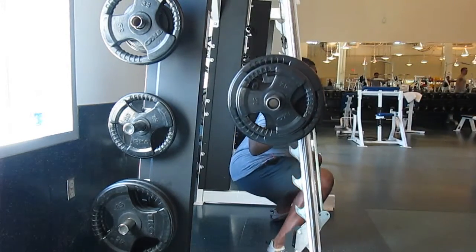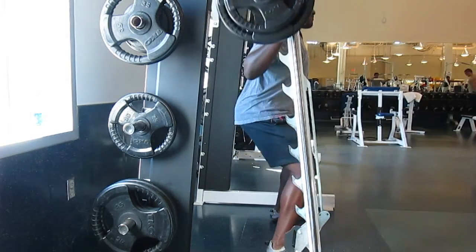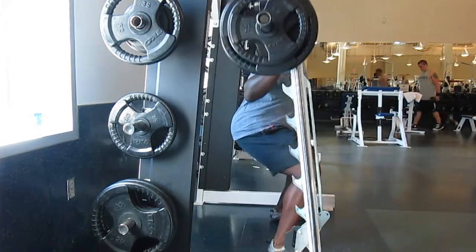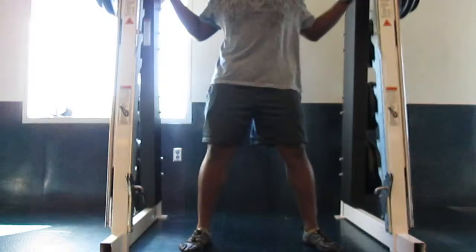What you also want to make sure you're doing is having the bar on your traps and having your chest up, looking up towards the ceiling. As you can see in this shot right here, I'm looking up while I'm squatting.